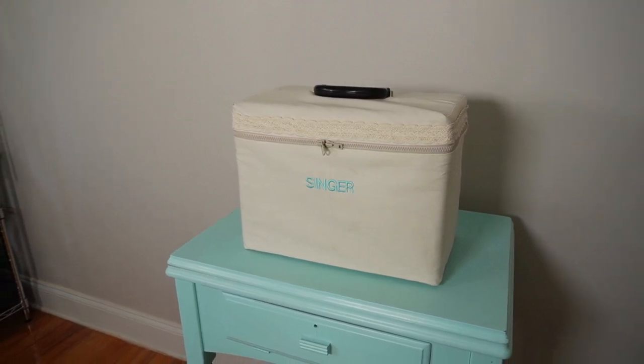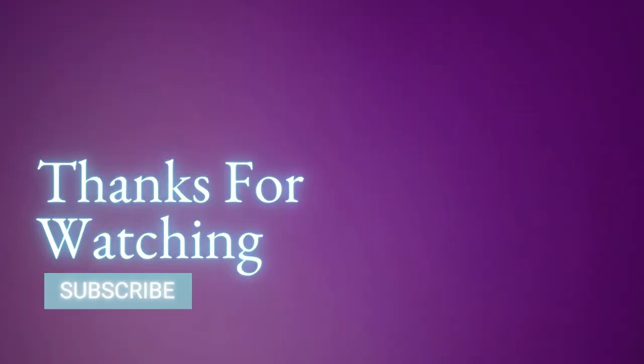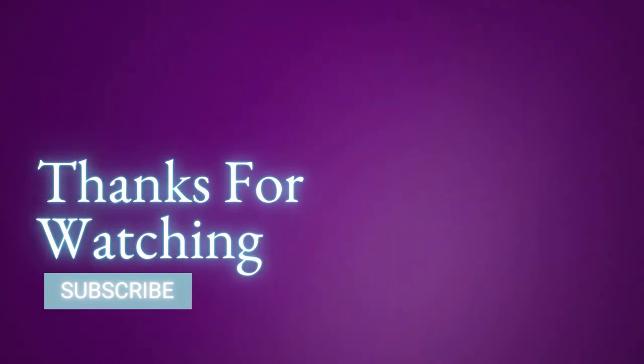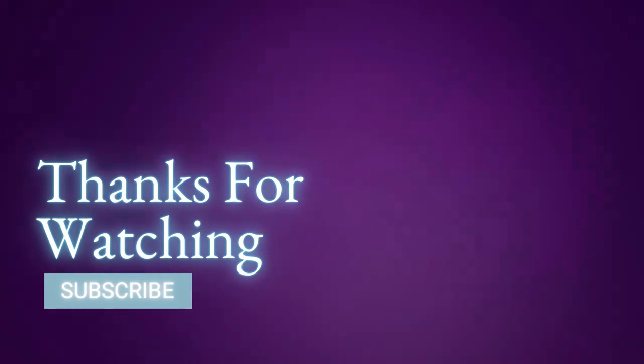I really do appreciate you watching this video. Thanks for watching — please like, comment, and subscribe to receive more sewing related content. Peace.